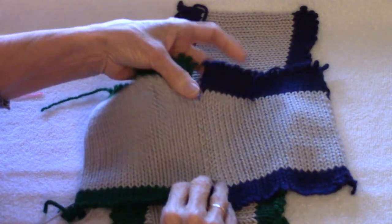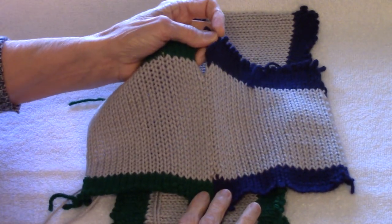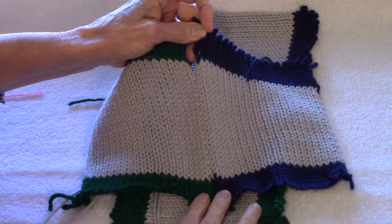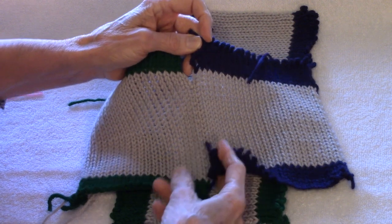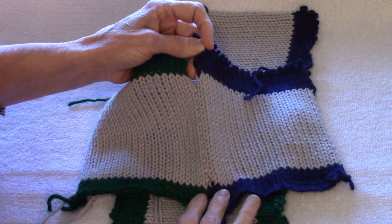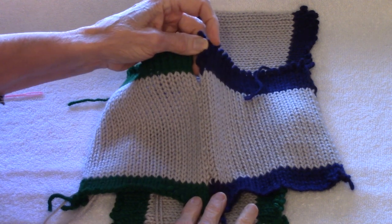This is Diana Sullivan in Austin, Texas, and today I'm going to show you how to do this faster, flatter mattress stitch, which looks absolutely wonderful, and it's quick to do, and it makes less bulk because it's only a half stitch from the edge.